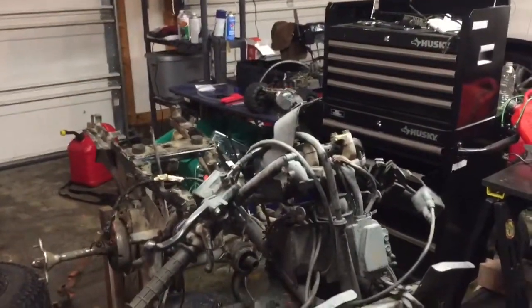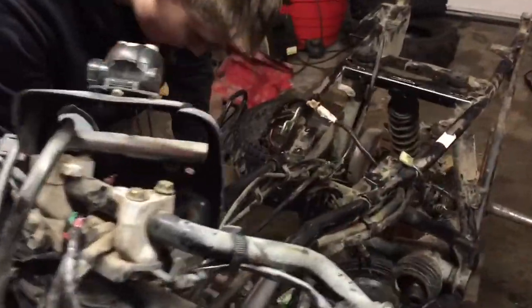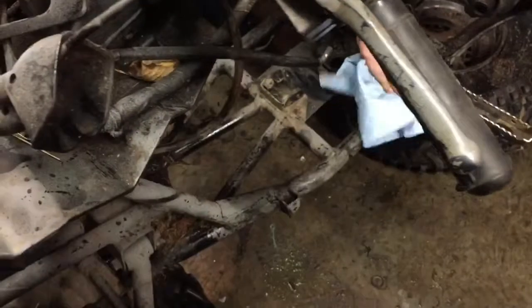It has a lot to be done, but are we going to keep it or are we just going to mess with it? We might keep it. Brady's cleaning up the frame right now. We're going to need a lot of this — yeah, we're going to need a bunch of cans.